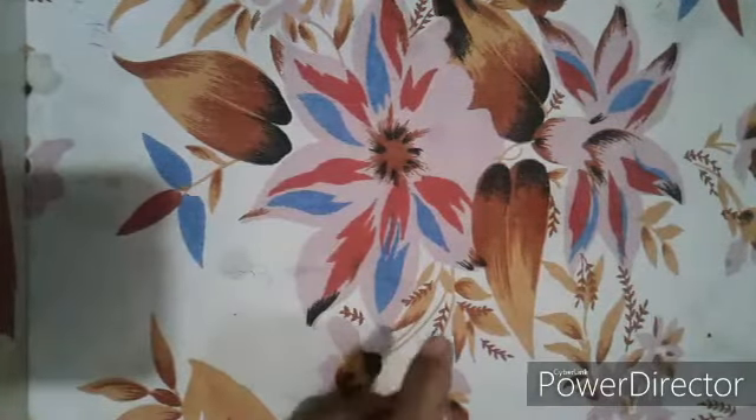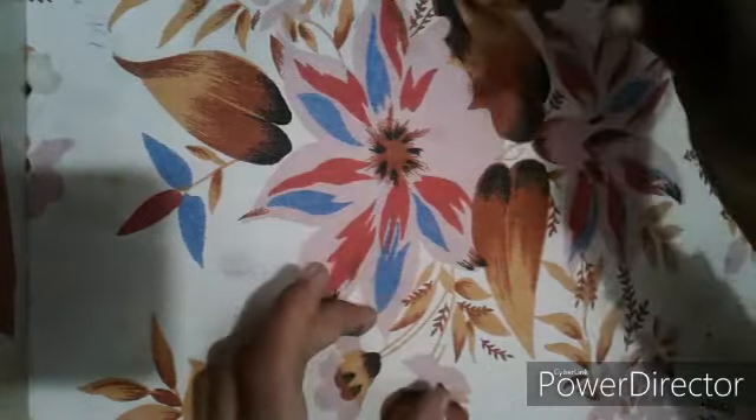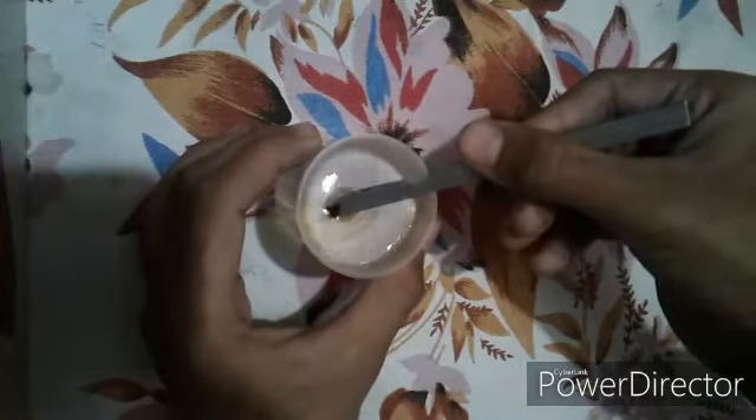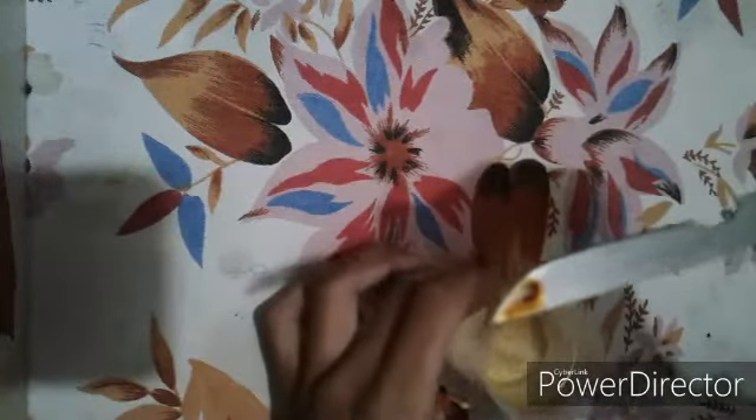We have stained it, and now we are going to remove the excess stain by putting this slide back into the water. You can see that the solution has been removed and this is our stained peel.